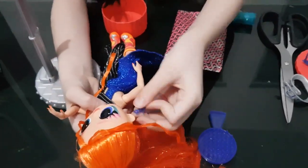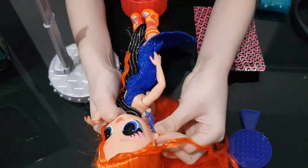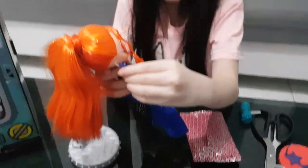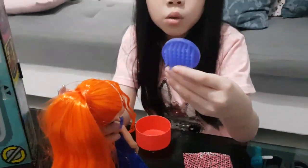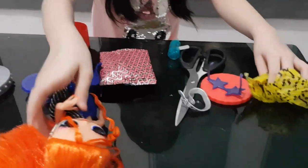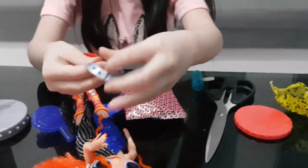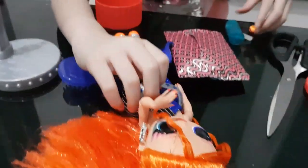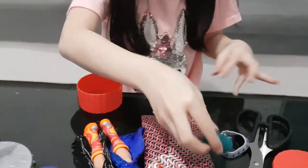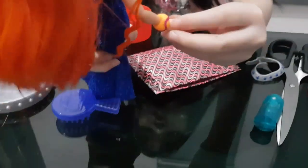Now let's put the other one on. There you go — I put it on her. So here are her earrings guys. And it includes a brush, and there's an OMG sign on there — you can barely see. So here are her glasses, let's put them on her. And I think this is her belt. And I think this is lights. And this is her bracelet.